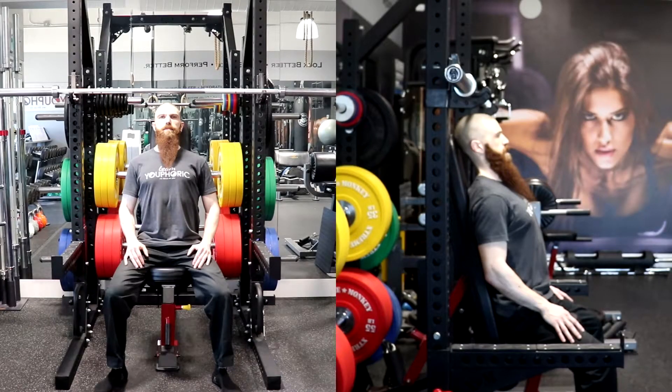Alright, time to demonstrate the exercise! The exercise we will be demonstrating for you will be the seated barbell military press.